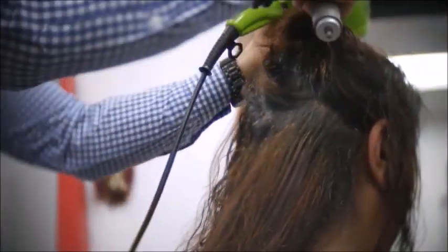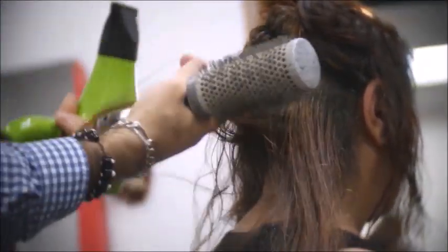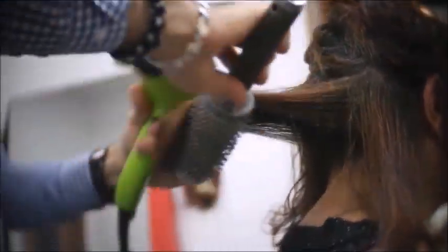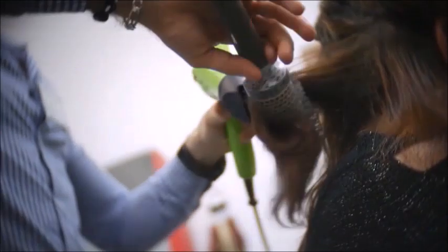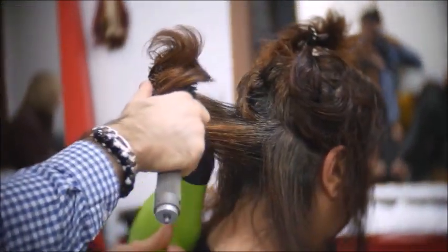Take sections that are about the size of your brush and make sure your hair is completely dry. What you will notice after the Kera Relaxer is done is that it is much easier to blow dry the hair. This is one benefit that the client will have at home — it helps cut down blow drying time by half.